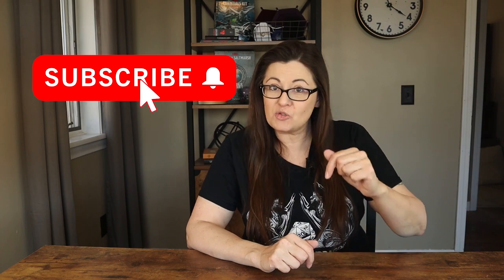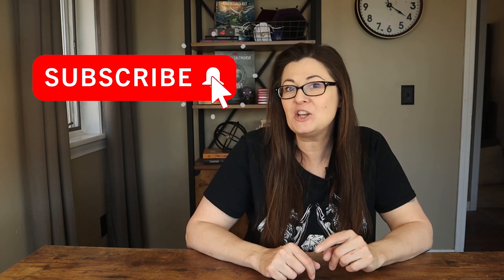Adventurers, if you love all things Dungeons and Dragons — tips, tricks, unboxings, and reviews — make sure you hit the subscribe button down below and that notification bell so you don't miss any of my epic upcoming videos.